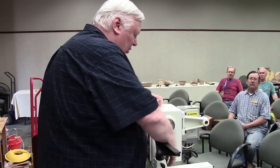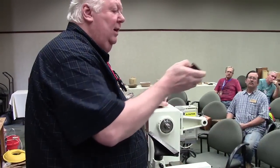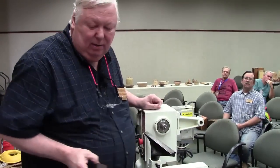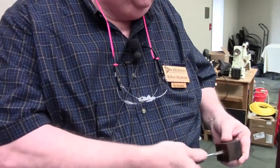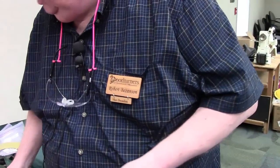It comes with a bushing. Snug it down — it's not going to go anywhere. Then you take an 11/32nds inch drill bit and drill down an appropriate distance. And then you use a tap that matches that 3/8ths, 16ths, and just tap it. I did that ahead of time to save some time.